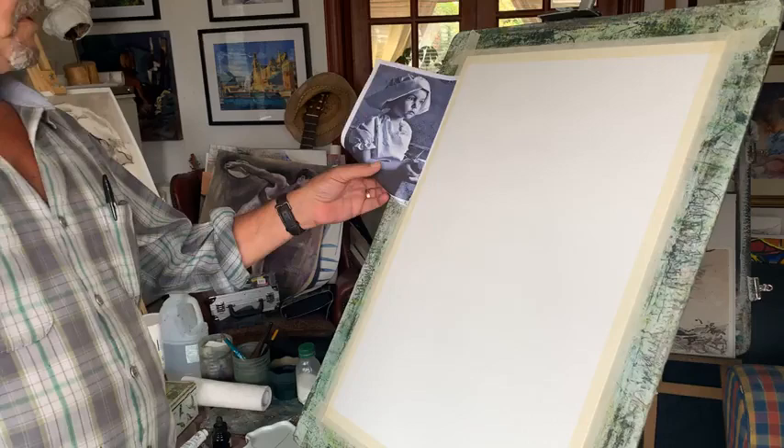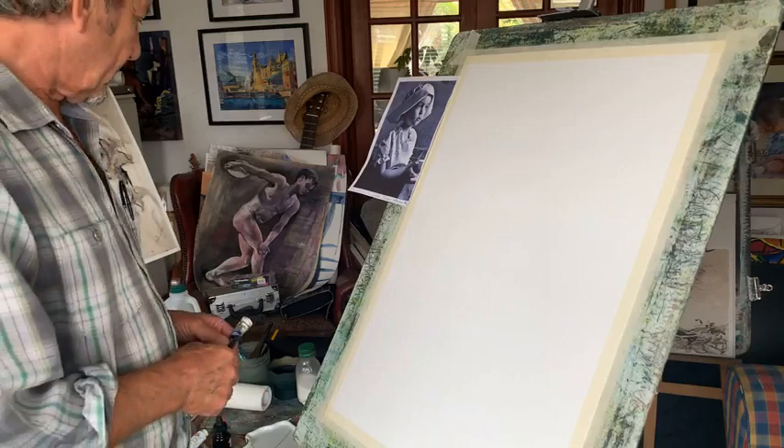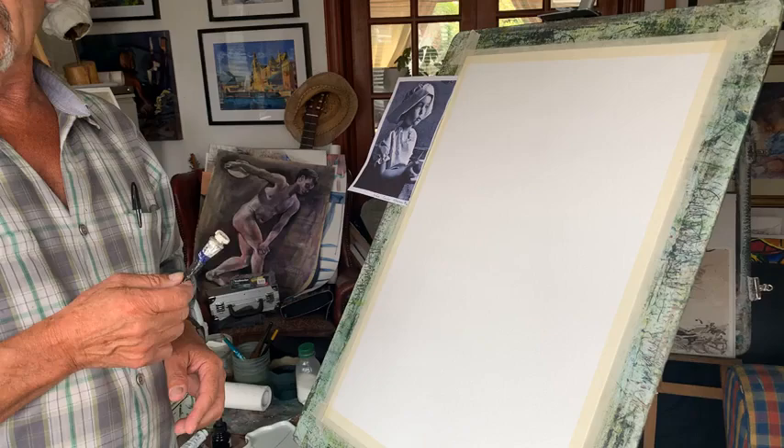Welcome to class two, Indian ink. We're doing a lovely portrait of a little girl dressed up in a Dutch manner. Instead of using colours today, I'm just going to use one colour which is sepia. If you haven't got sepia, then burnt umber will do.